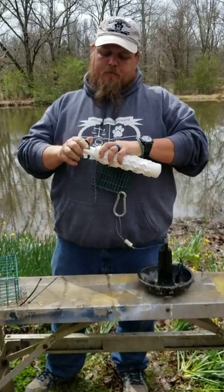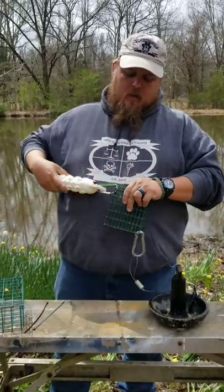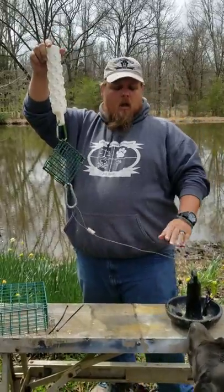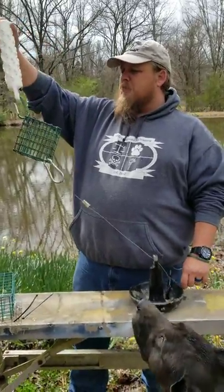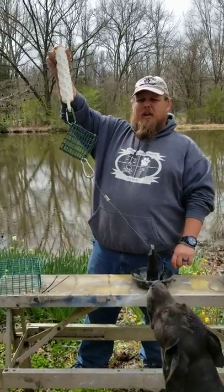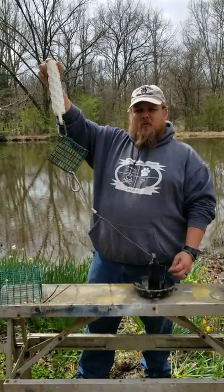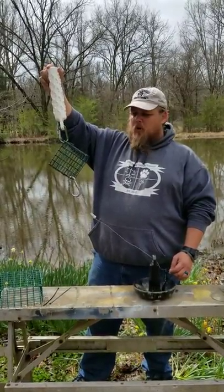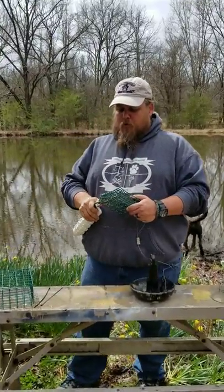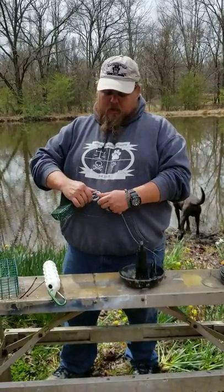From there I take the other carabiner, snap it on the retrieving dummy, and slide it in like that. From there I'm able to submerge my source but also have a visual that I can target on for my boat operator, and also to help those young dogs that are first starting out in water work. As our water work progresses, we can then relocate that suet cage.